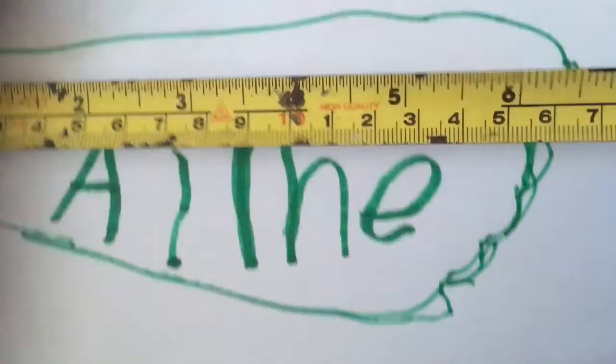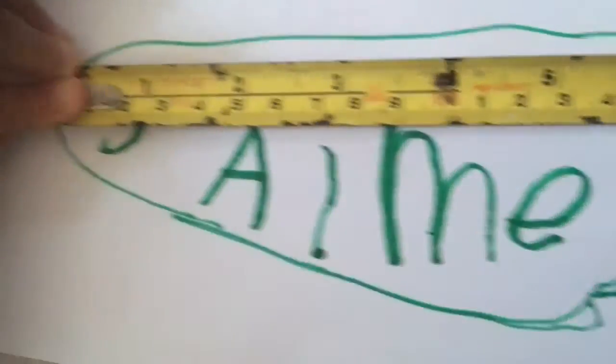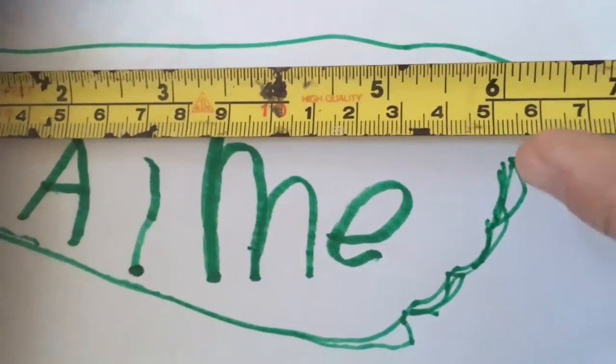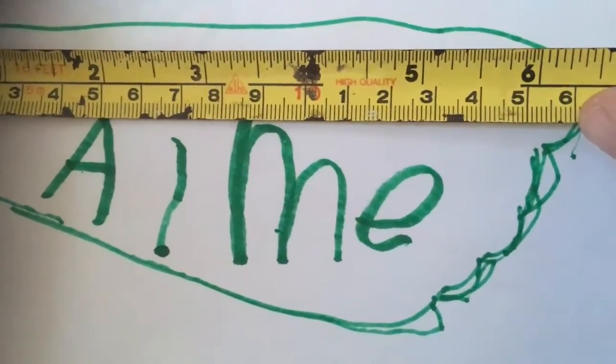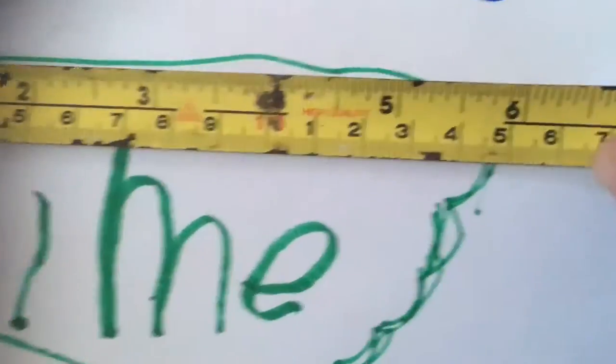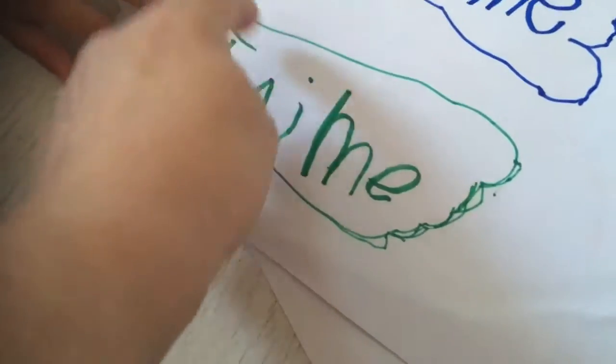You're going to take the end of the tape measure. You hold it on one end — that's it. What we could do is both of yours to see if one is still bigger than the other. So we are going to the top of your toe. We've got 1, 2, 3, 4, 5, 6, 7, 8, 9, 10, 11, 12, 13, 14, 15, 16 centimeters — 16, if you want to be really precise.